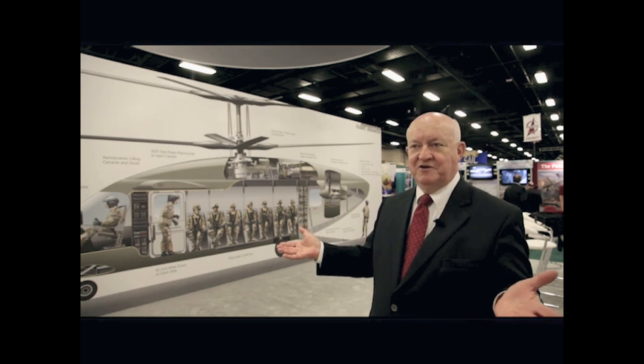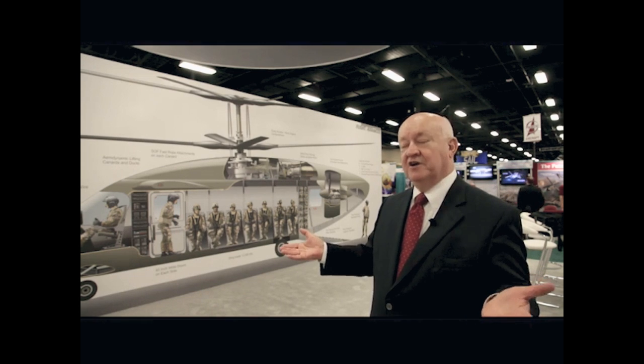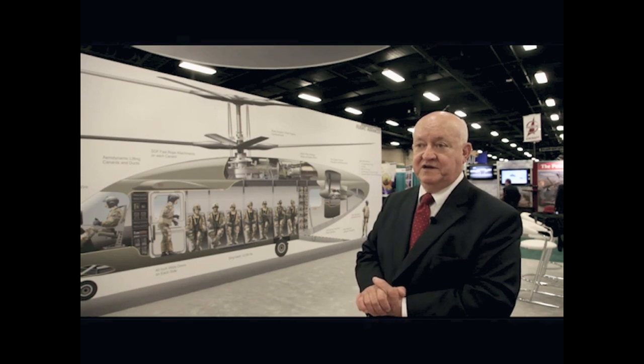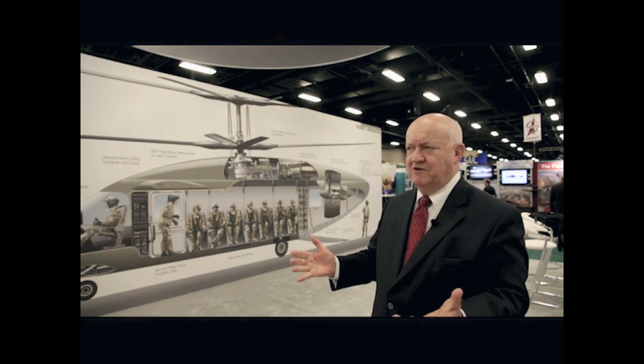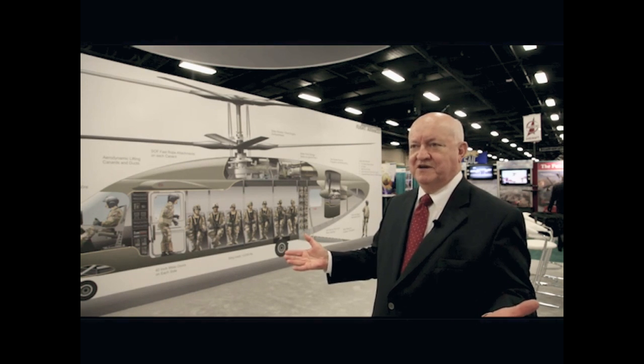They have tilt rotors, and the Army is looking at tilt rotors, but the only operator right now is the Marine Corps with the V-22. With a tilt rotor, you have to ask yourself the question: why don't you just buy V-22s?